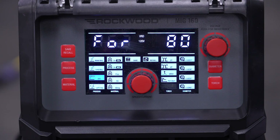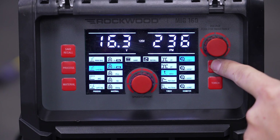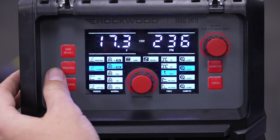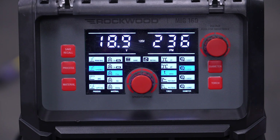All the way to the right you have wire thickness diameter options ranging from .023, like what you would see on sheet metal, to .040 if you're welding thicker plate. These will be relevant to the process you choose, with MIG having .023 to .030, and flux having .030 to .040. You'll only need this option in Synergic mode. Finally, in the center, we have save and recall — where you can store settings if you find you're doing similar tasks constantly, such as switching between sheet metal and frame steel.